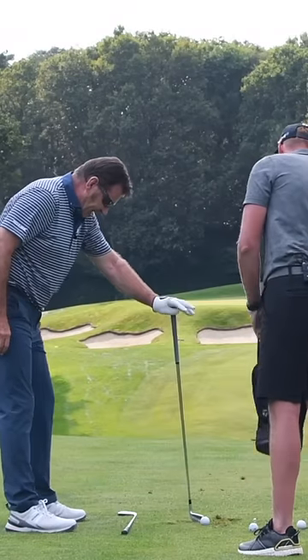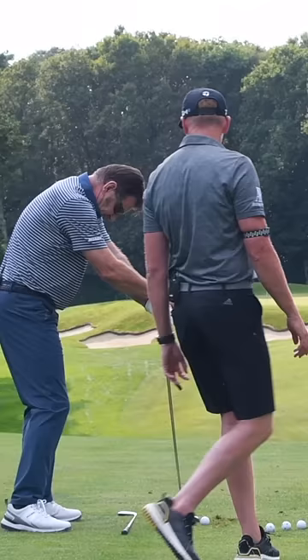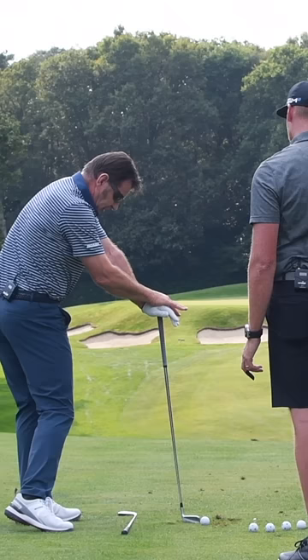If you want to fade it, put your left hand on the club first and then put your right. Look, you can get out of your way — look at that, that's my fader impact. You can do this on the counter at home: left hand first, look at that position. Remember that — shoulders and hips.